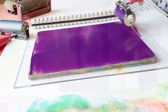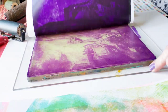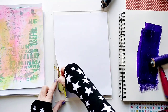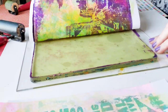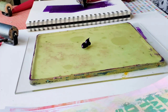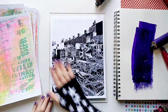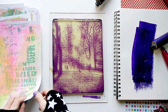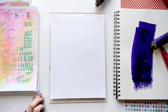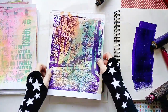So now we arrive to the really interesting part. I'm going to gel print my photos onto the backgrounds I made before, and I really hope I'm not going to mess up the beautiful backgrounds. Okay, first one looks like a definite success!